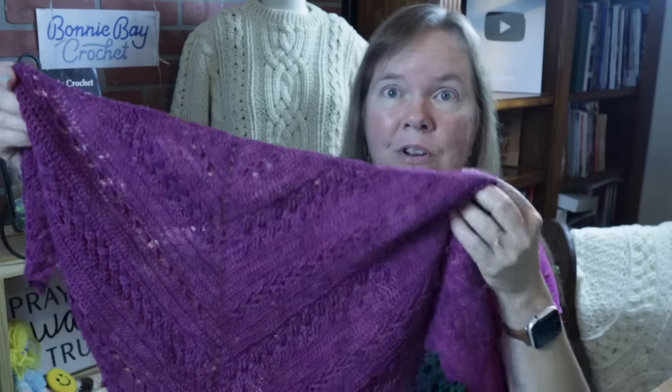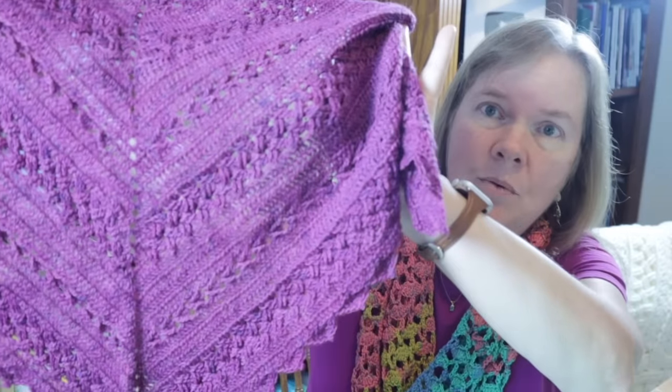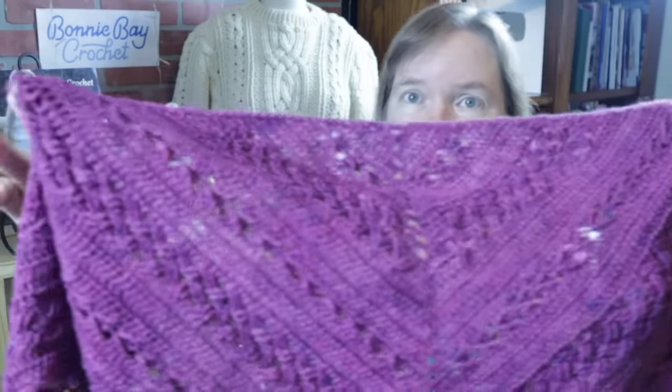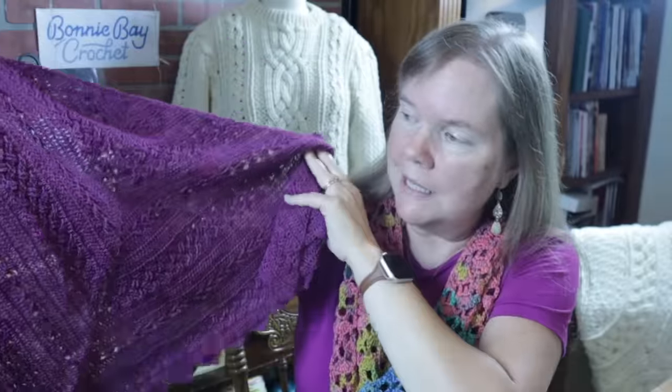Let me show you what we have here. I'm going to show you a few examples of this particular shawl or scarf. This is made using nurturing fibers lace weight wool, and this is made with one hank of that. One thing that's fun about this pattern is you can use any yarn that you wish. All you need to do is upsize your hook. You can make this as large or as small as you wish simply by limiting the number of repeats of the established pattern.